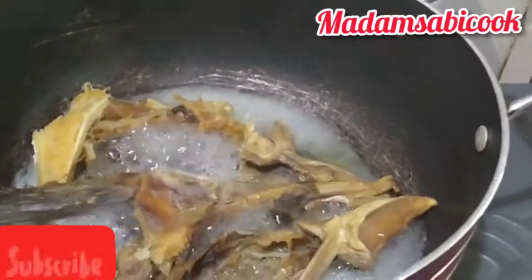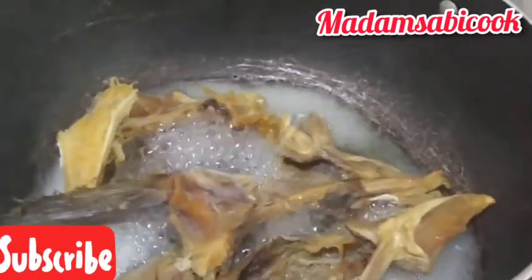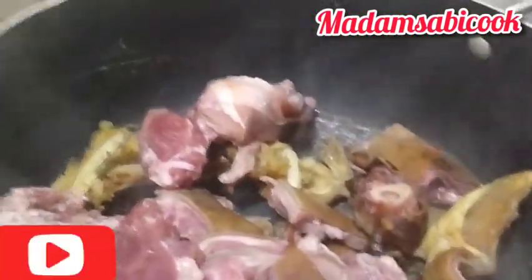Hey guys, welcome to my YouTube channel. I'm Madame Sabi Cook. Today's video I want to show you how to make Abakaleki achi soup. I added stockfish into the pot.